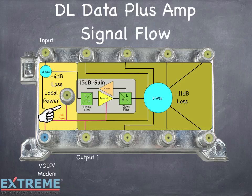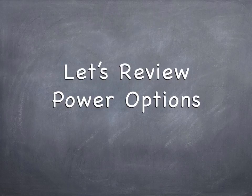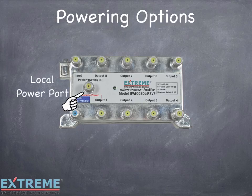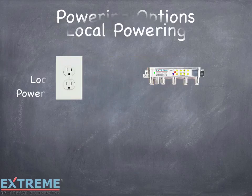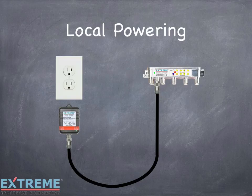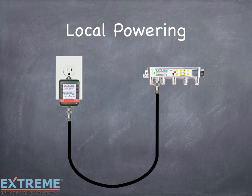The amplifier can be powered directly using the local power port or remotely through either the VOIP modem port or RF output number one. The DL-8 output data plus amplifier has very flexible powering options to meet any powering scenario. The first option is through the local powering port, which allows the amplifier to be powered from any convenient AC outlet using a dedicated coaxial cable between the power transformer and the amplifier's local power port. Plug the power pack into the AC outlet and DC flows to the amplifier. The power pack and the amplifier each have a green LED indicating that DC is present.